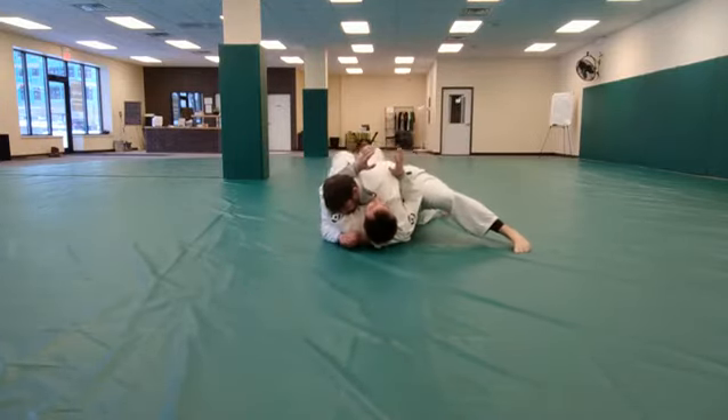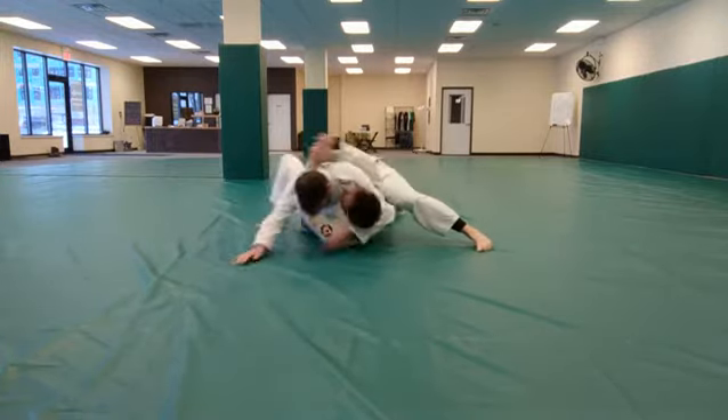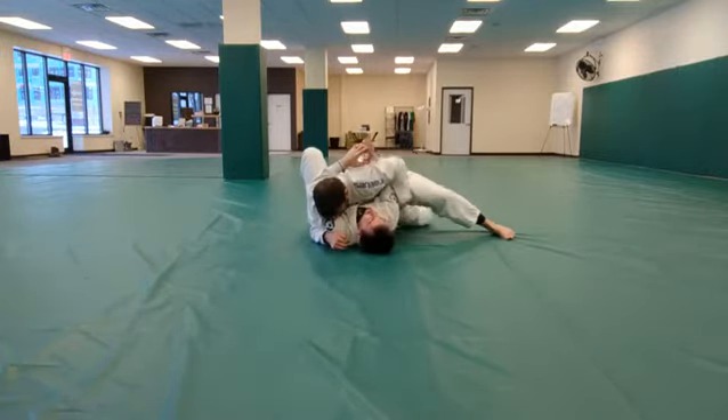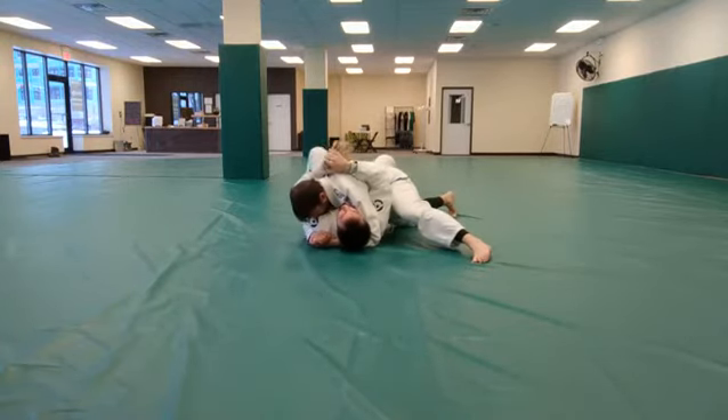Positional control: side mount. Rule prevention. Guard prevention. Mount transition.